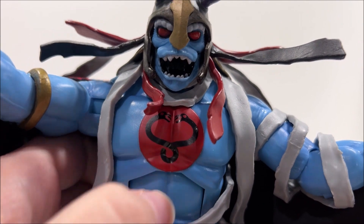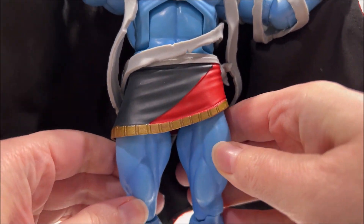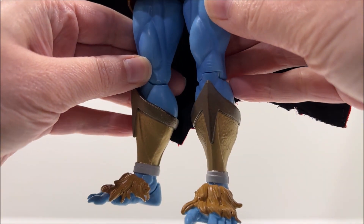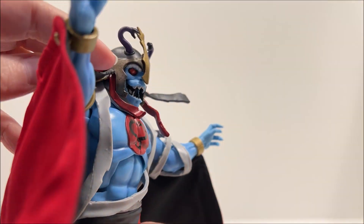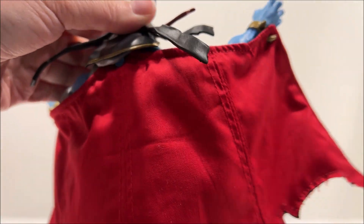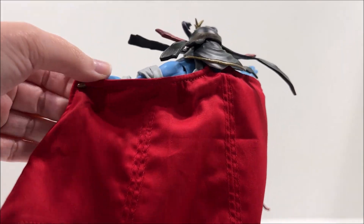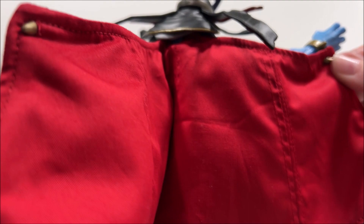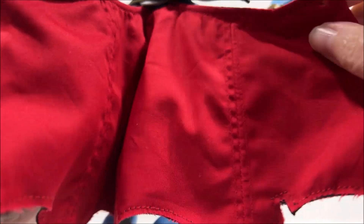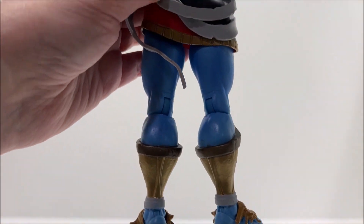His cape is a soft cloth that has wires inserted for poseability. It can be attached by removing the tab in Mumra's back, putting the cape in place, and pushing the tab back in. The cape can be attached to Mumra's bracers in order to get his signature cape flare. The bracer spikes that the cape attaches to did come loose when I was moving the cape around — they were easily put back into place, but I'm not sure if this should happen on the figure.